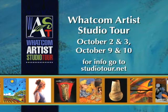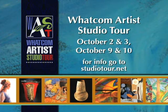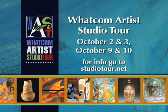This year the tour is October 2, 3, 9, and 10. For more on the tour, go to studiotour.net.